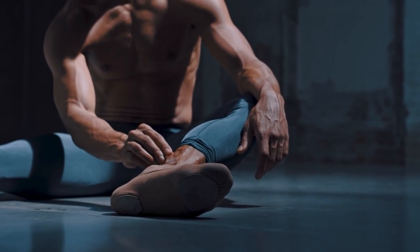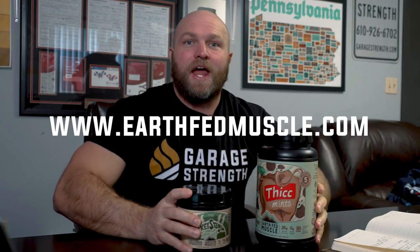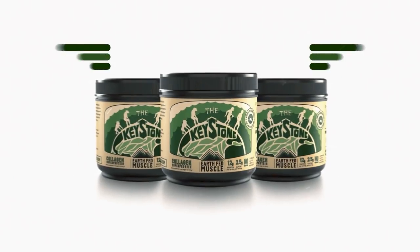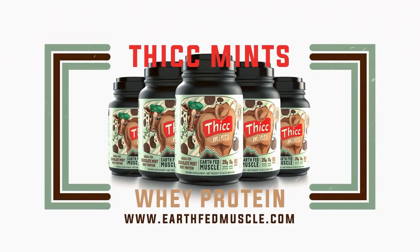Before we continue teaching how to use your feet as a weightlifter, one of the big aspects weightlifters struggle with is joint health — pain inside the knees, shoulders, and elbows, and difficulty recovering. That's why I recommend taking Earthfed Muscle's Keystone Collagen along with a whey protein source from Earthfed Muscle, available at earthfedmuscle.com. Using up to 40 grams of collagen per day will drastically increase joint integrity and improve connective tissue in your joints, helping you smash those monster lifts on the platform.